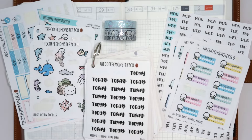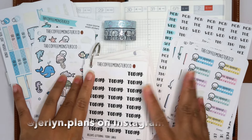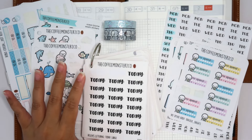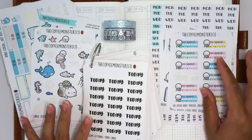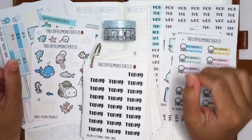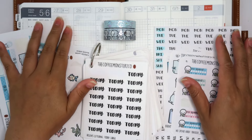Hey everyone, welcome to today's video! I'm so excited to be here. I'm going to do a talk-through plan with me. I've been doing voiceovers a lot because it's easier, but I just feel like talking to you guys today.